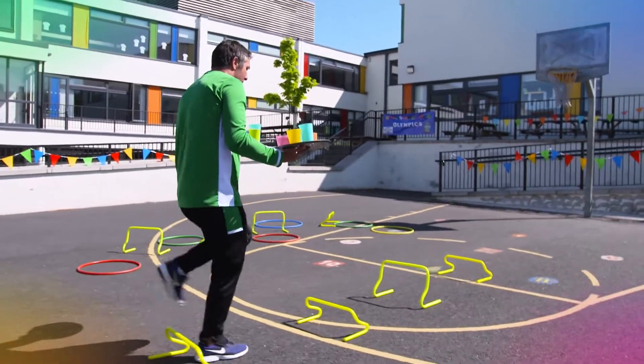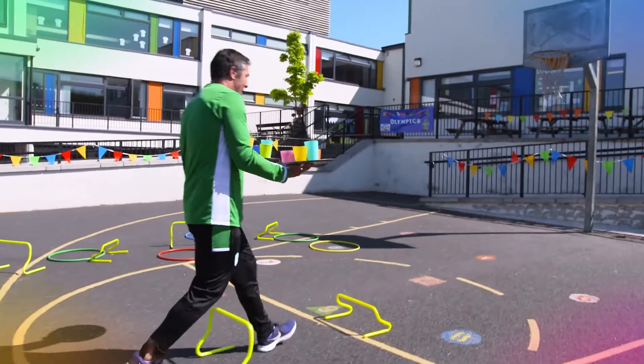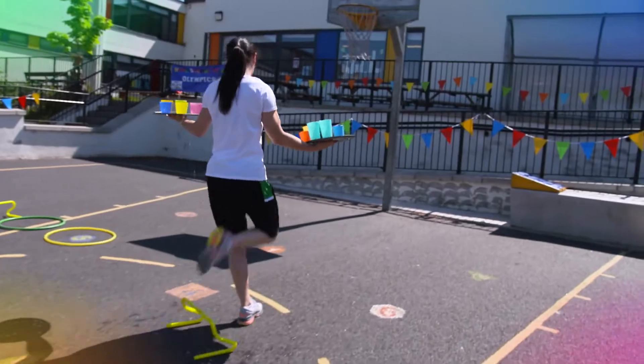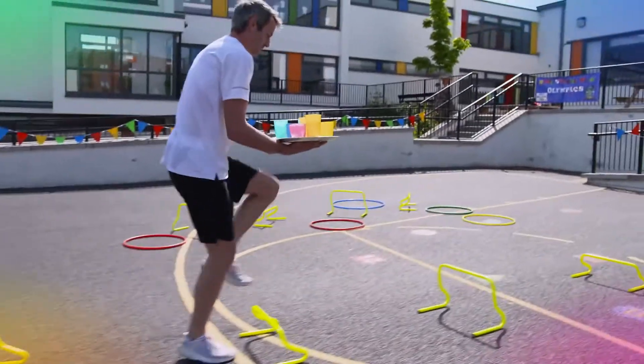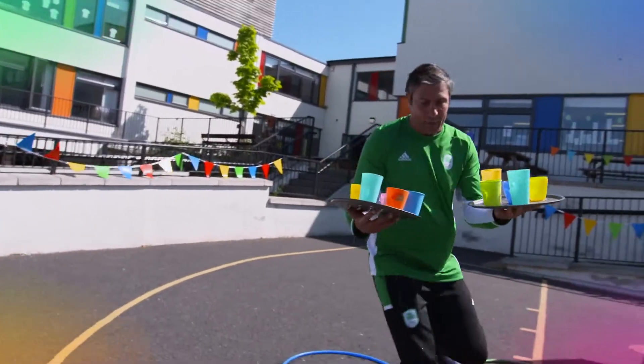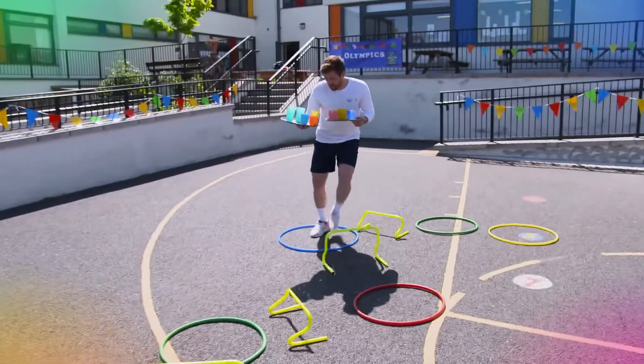Here we go, look at this — not a drop spilled, look at that, nice and easy. Is there a race for the slowest hurdles ever done? Knowing where your left hand and your right hand is. Here we go, doing pretty good.